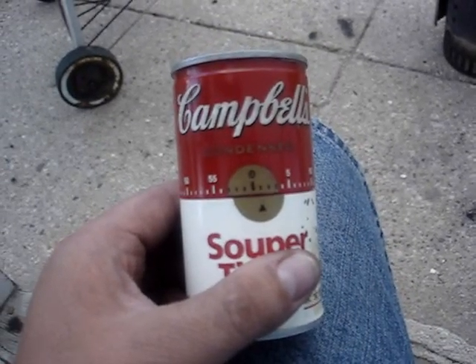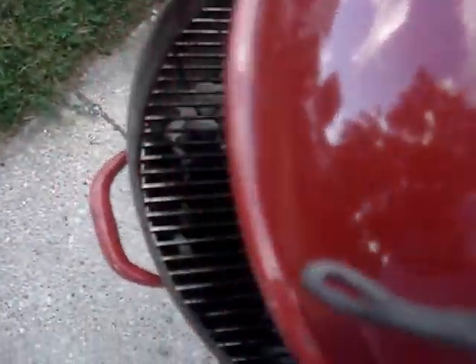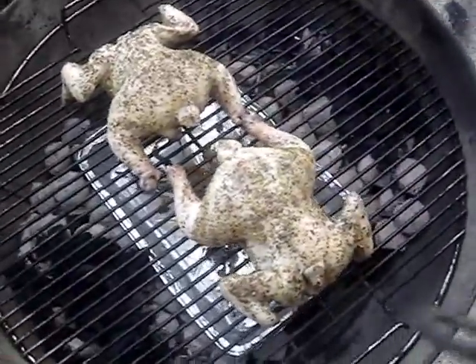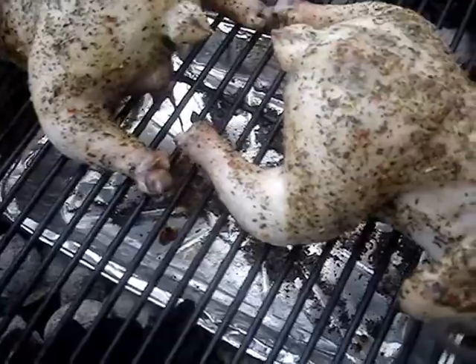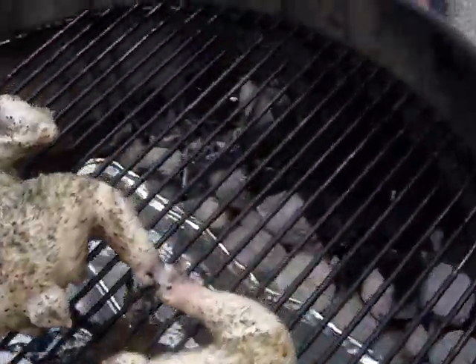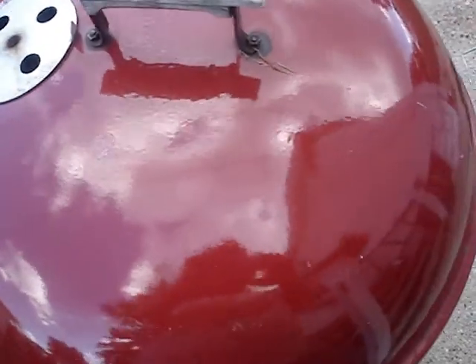The timer has just gone off — let's check the grill. Looking good so far. See the juices dripping down into the pan right there? The charcoal level seems fine, I don't have to mess around with that. I'll put the cover back on and set it for another half an hour.